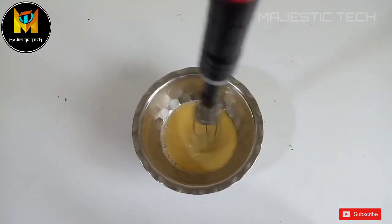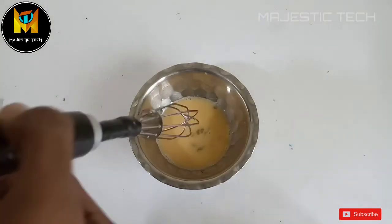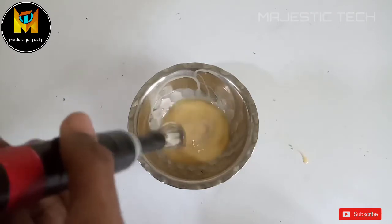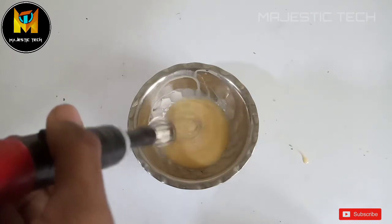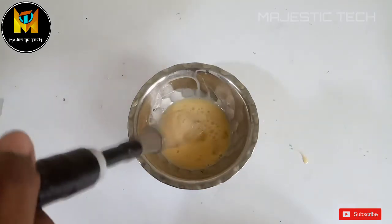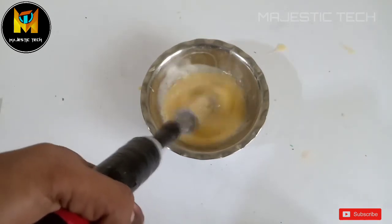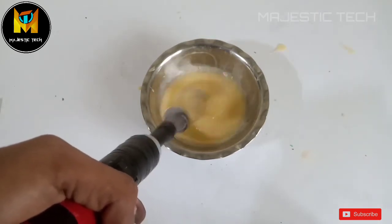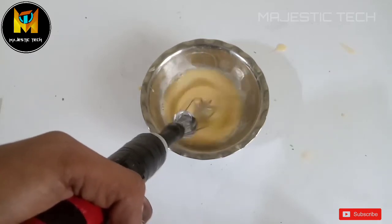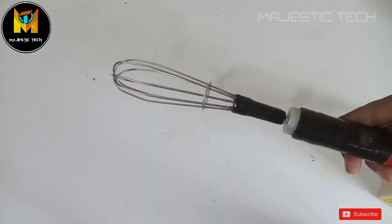Now we have the egg. We will see how the speed works and use the blender to beat it. Let's watch the blender in action.